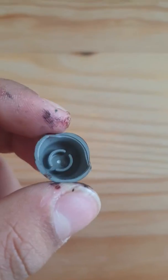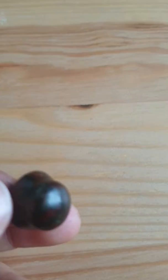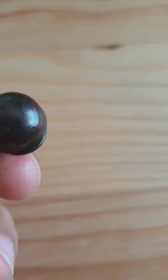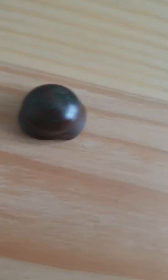It was a grey, just a grey Stahlhelm, as you can see right here. And I just painted it into green and brown.